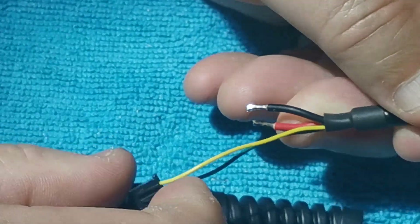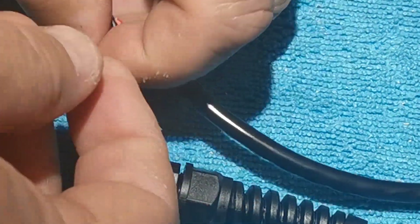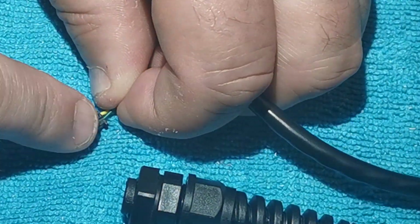The problem is you've got this little JST 2.5 plug here — you should be able to see it — and that's in the way. So first of all, what you need to do — and it's quite tricky — is work with it facing up towards you.